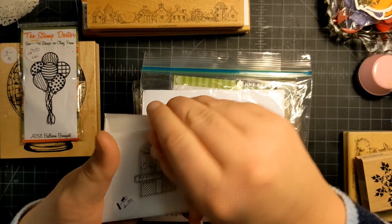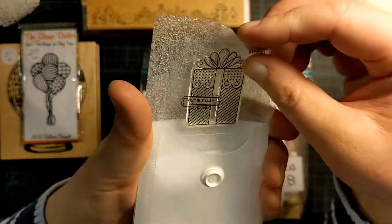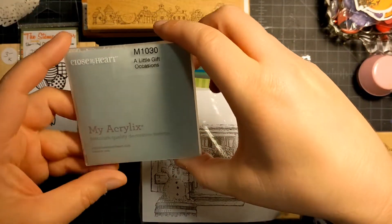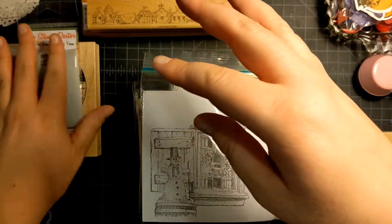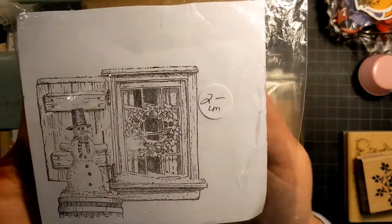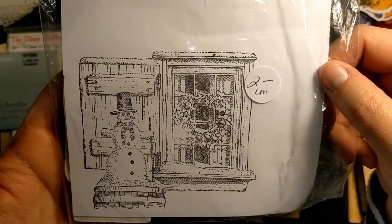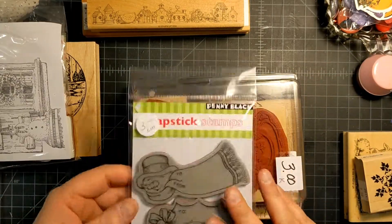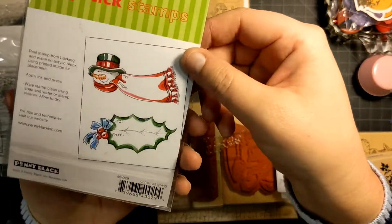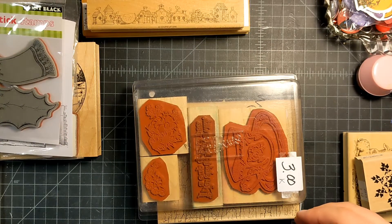I got this tiny little present stamp from My Acrylics. She had a bunch of little Close to My Heart stamps — I like them, they're useful for projects. There's an IO stamp with a rustic snowman in front of a window. And two Penny Black label stamps — look how pretty those are colored up. I liked those because they're shaped.